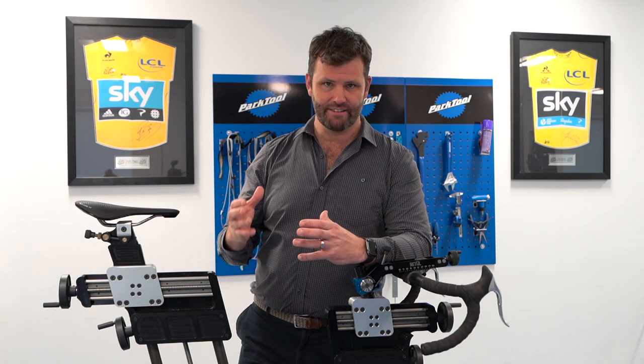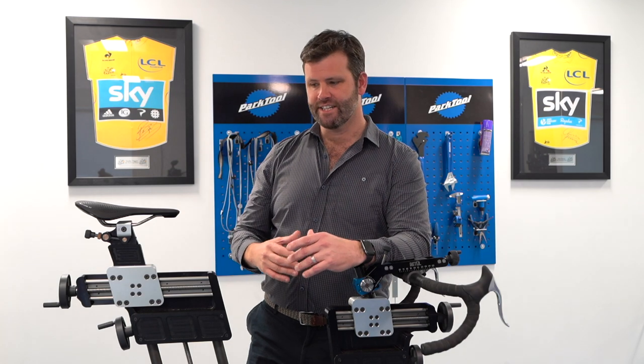You've got your likes of Zwift, Sufferfest, Peloton, Wahoo with their new fit bike, Watt bikes. People are really really taking to static cycling training, and that's got a couple of challenges with it.